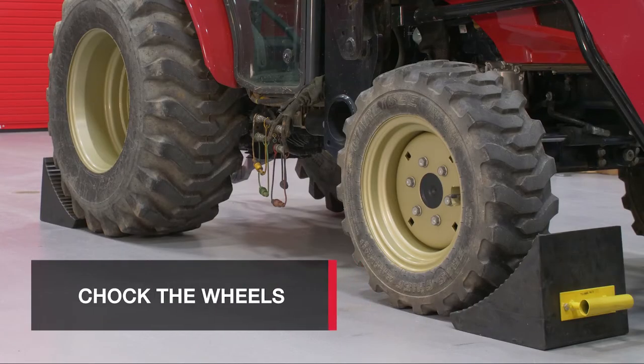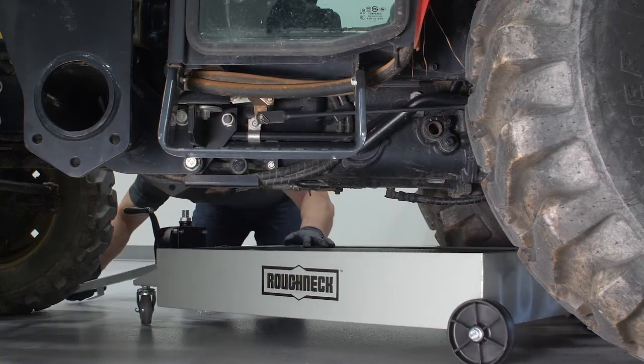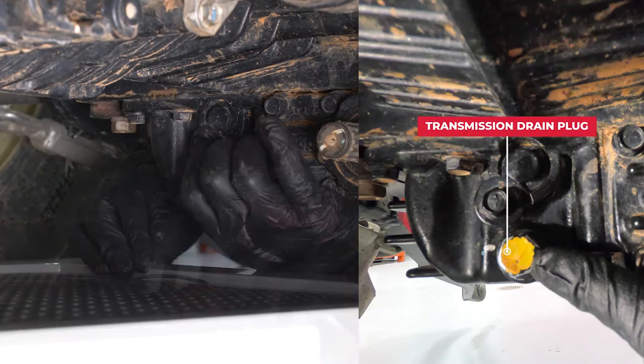Now chalk the wheels. Before beginning, allow the tractor to cool for a few minutes. Hydraulic oil should be warm, but not hot enough to cause burns. Next, place an oil pan underneath the transmission drain plug. Using a 17 millimeter socket and ratchet or wrench, remove the plug.